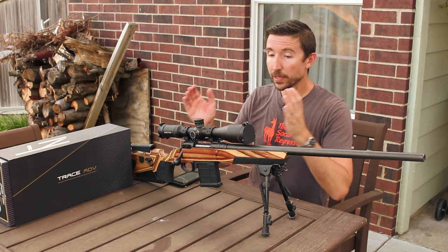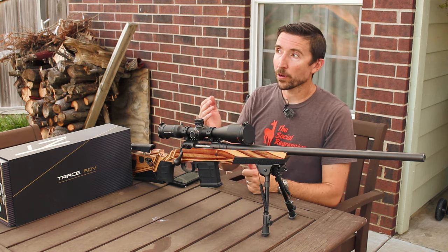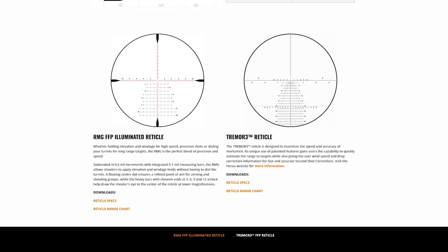This particular model has a Tremor 3 reticle, but there is one other option for about $400 to $500 less. You can pick up this exact same scope with the same image quality using the Zero-Tech RMG reticle. So if you prefer a simpler, cleaner Christmas tree that doesn't have all the windage dots, I think you'll really like it. It has a little bit more precision — the lines are a little bit thinner. A lot of people really like to reduce clutter and just have very precise aiming points.